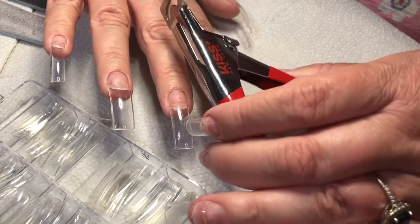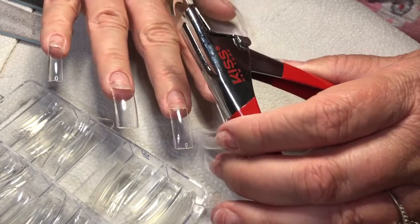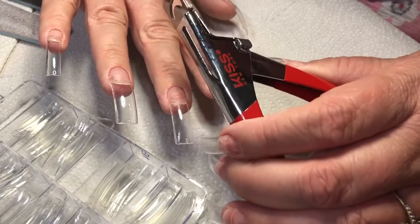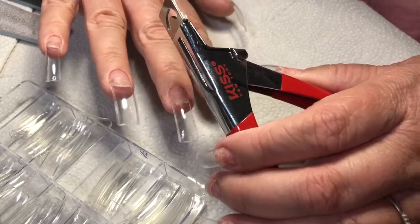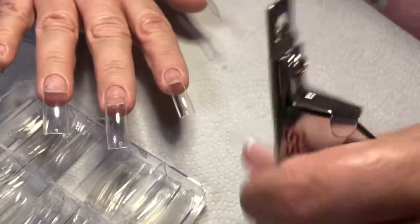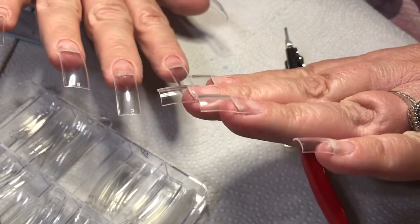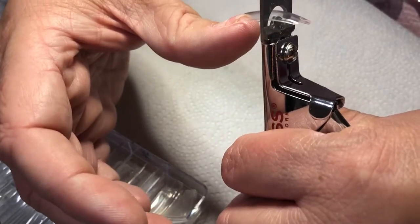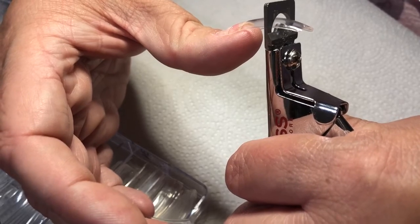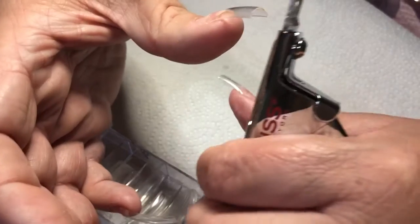I got that tool from Walmart — it's a really handy little thing that cuts tips really nicely. I was using toenail clippers before and this is a lot easier. It's very affordable, like five bucks at Walmart. What I do is judge by eye — I don't measure anything. I just go down about as far as I think I want it, make sure it's nice and straight, and just clip that right off.